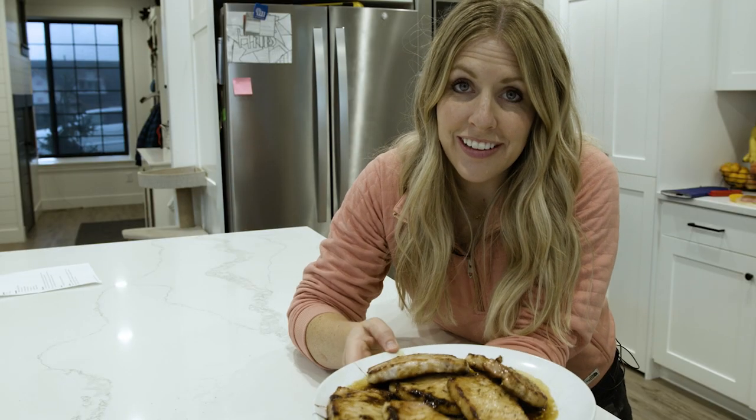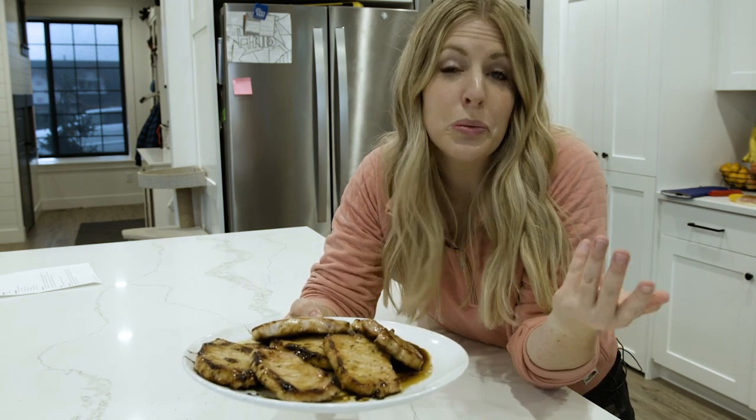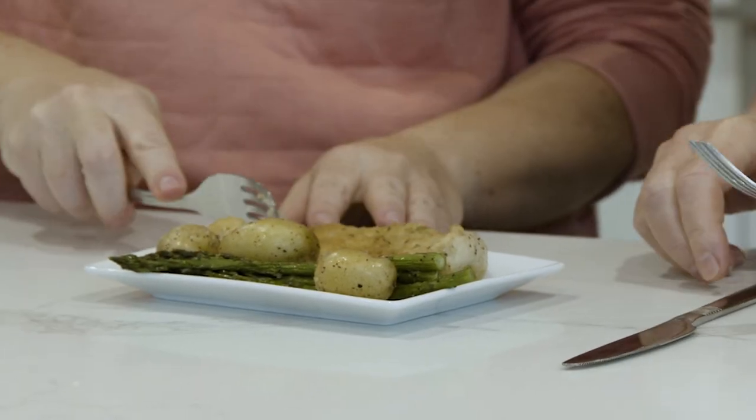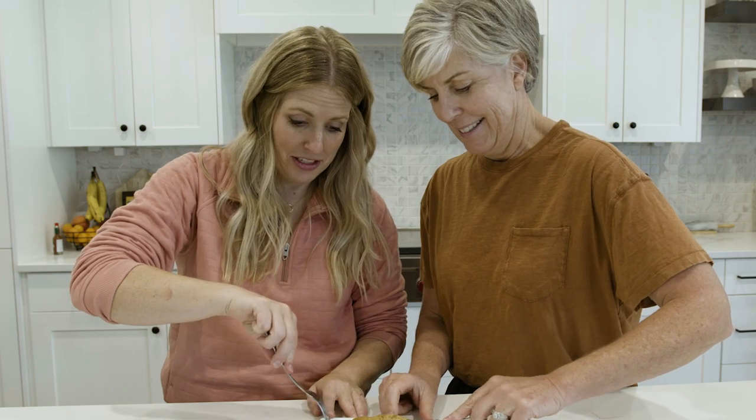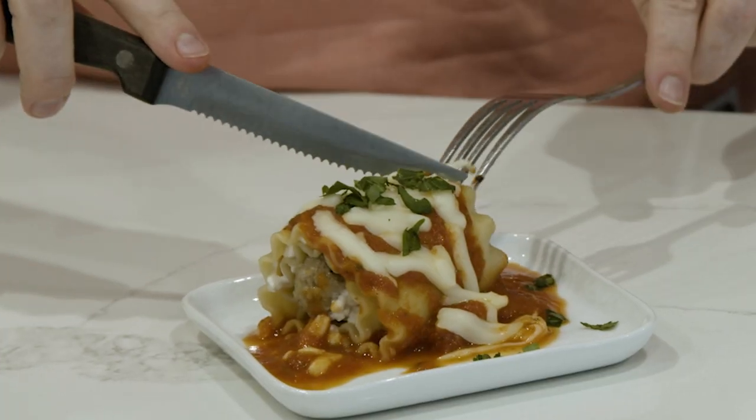The pork chops are all done, and my mom is joining me for a taste test of all three recipes to see if they're worth putting on your weekly menu. The chicken is done first. I just cut into it — you don't even need a knife, it's that tender. Mom's verdict: really good! We're both giving it five out of five.